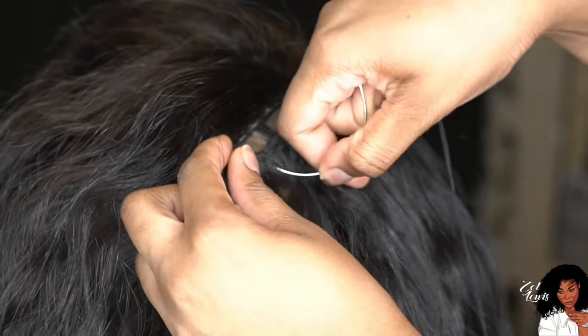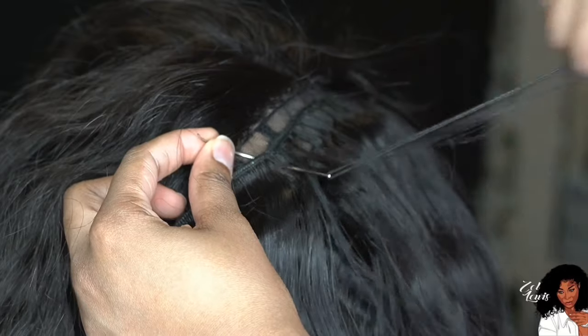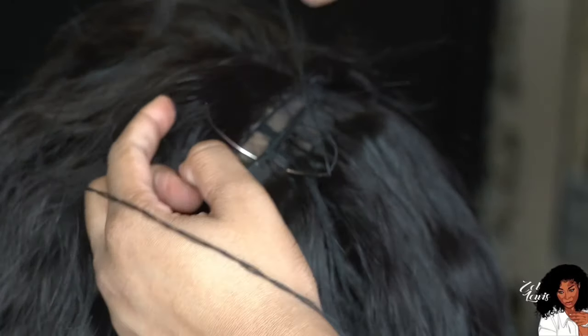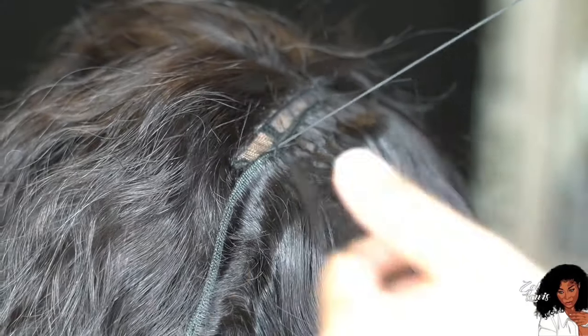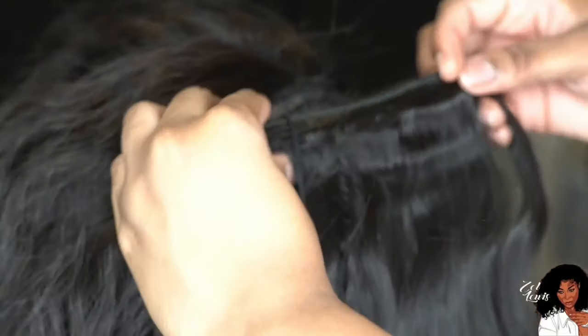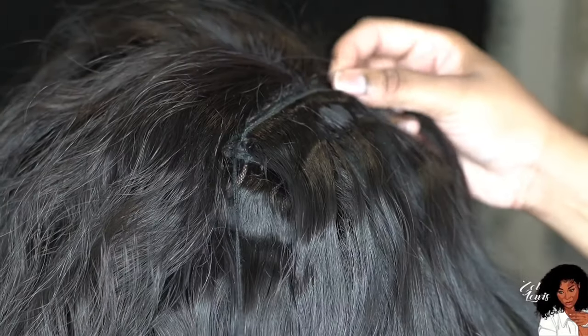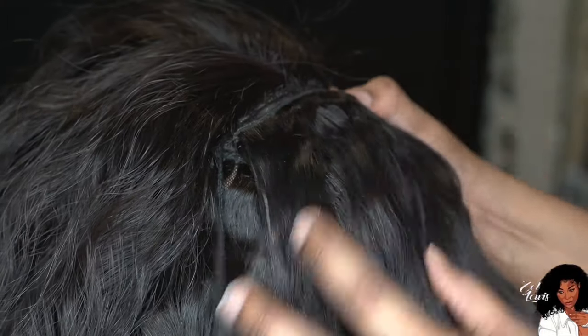This is the last track and it's going to seal off your wig, so make sure you do this. I curve that track to cover the back — you can see how it's curved right there. Then I flip that over and sew right along the back of the frontal. This is literally how you seal off your cap — make sure you do this every single time to keep it nice and seamless.